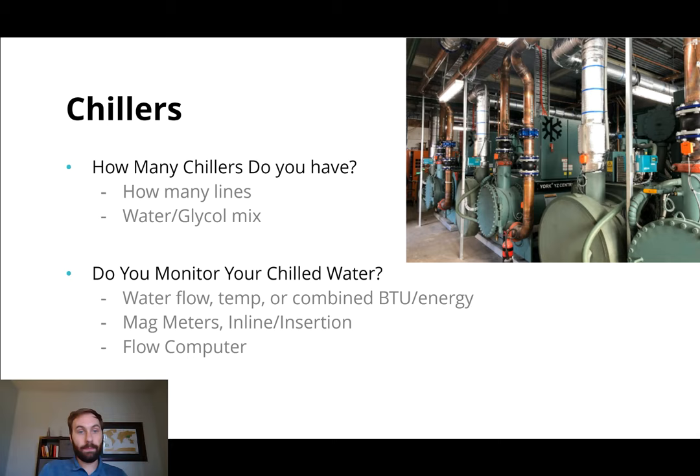When we think about chilled water, some of the things that we consider right up front are: do you have any chillers, how many do you have, how many lines do you have? Do you want to be monitoring and really breaking out how you're monitoring all the lines? What lines are important? What water is running through the chillers? And then we also like to assess how you are currently monitoring it. Many people have something like a mag meter, if they have anything for their chilled water monitoring. They have a mag meter measuring water flow, and that really doesn't give you an energy reading, but it does tell you water is flowing through the pipe, which is good information.